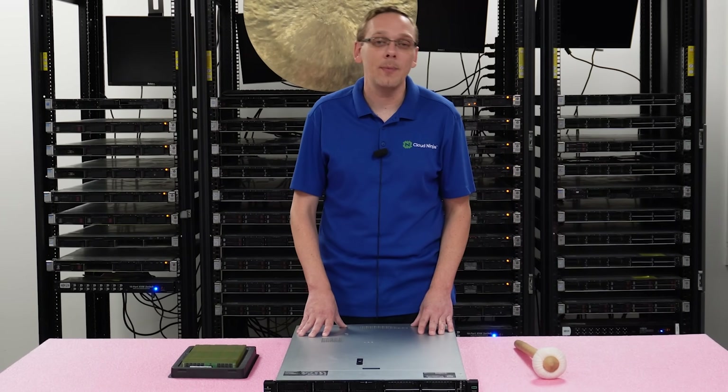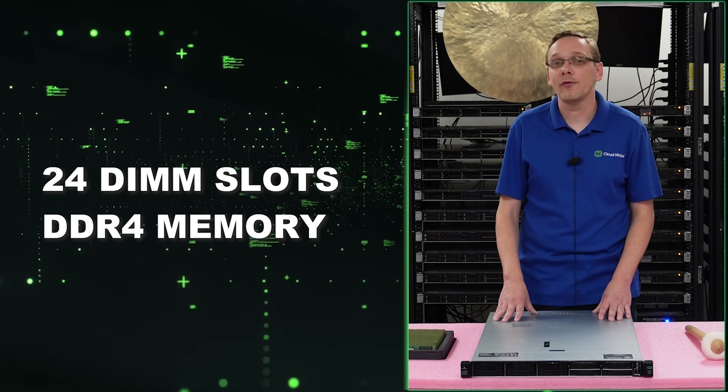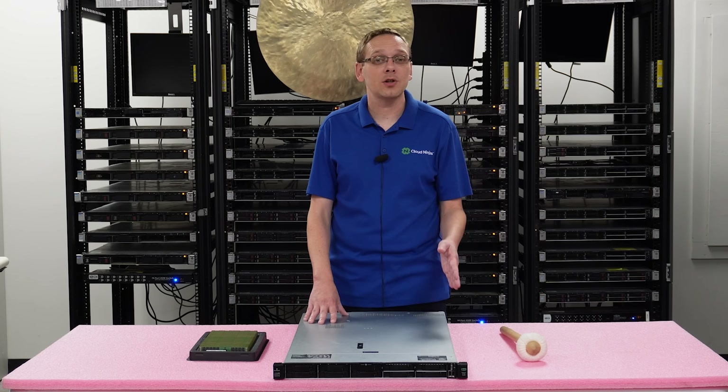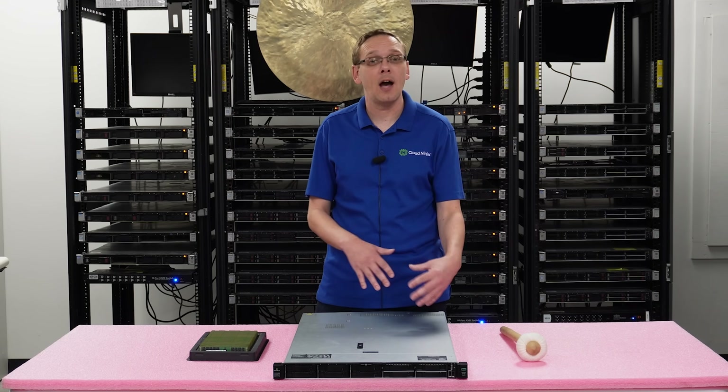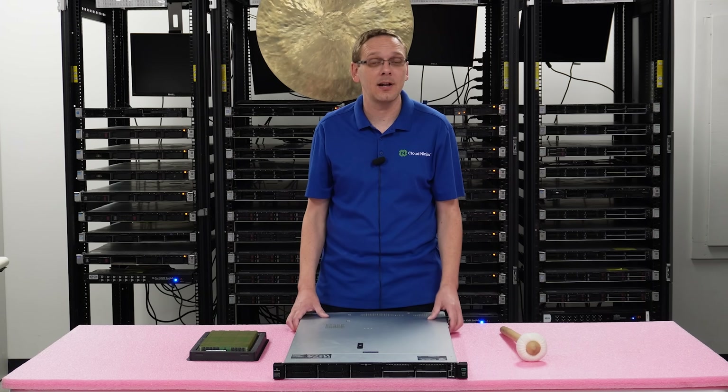This video will be specifically focused on memory. There are 24 DIMM slots inside. It takes DDR4 memory. When we open it up and do the install in a minute, we'll actually show you the memory channels and how to configure it and install it if you aren't fully maxing out with 24 DIMMs.